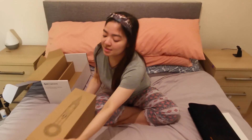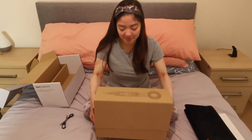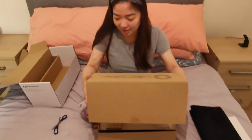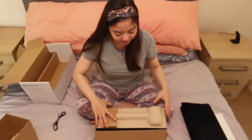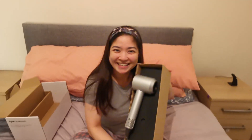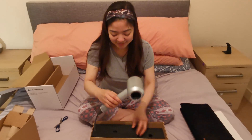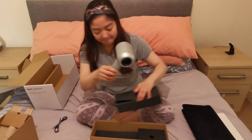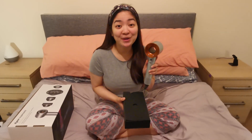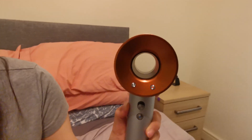Now let's open this box. Here it is! And the copper color is really gorgeous. Look at this — it has the signature hole in the middle. The Dyson signature.